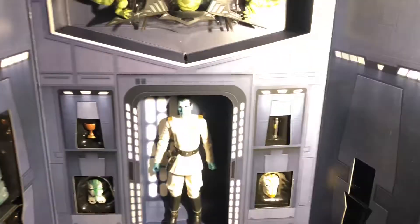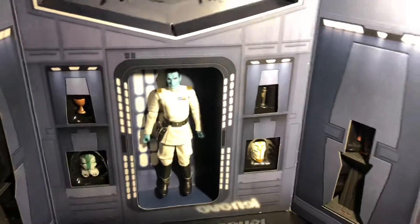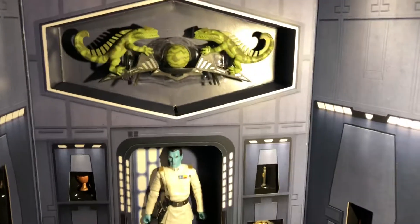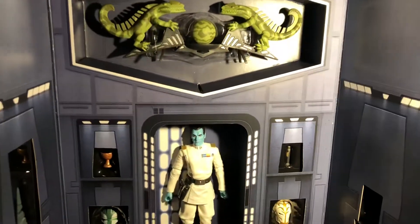So what's inside is not just Thrawn, as you can see, but it's also way more. This is basically like his little room.